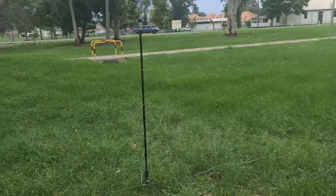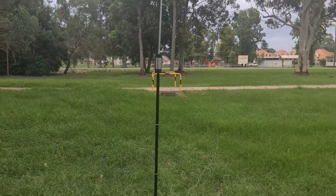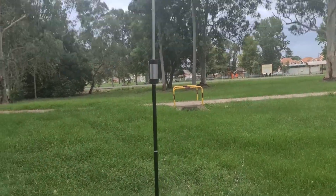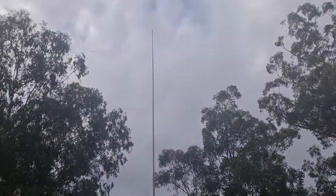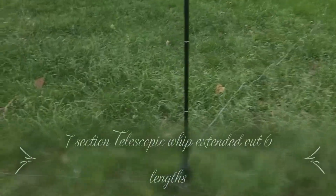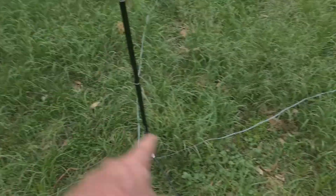G'day guys, VK2PCT just testing another portable antenna for QRP. This is the Chinese version JPC or PAC-12 antenna. It's a vertical. I've got some counterpoise there — that's a ribbon cable which I've just split into three directions.